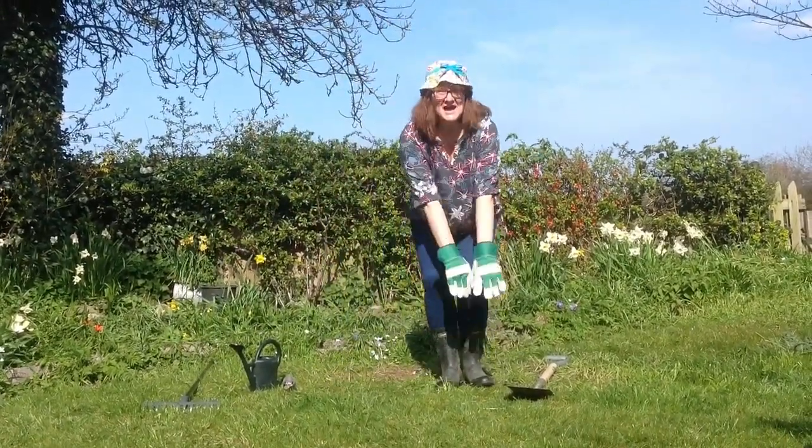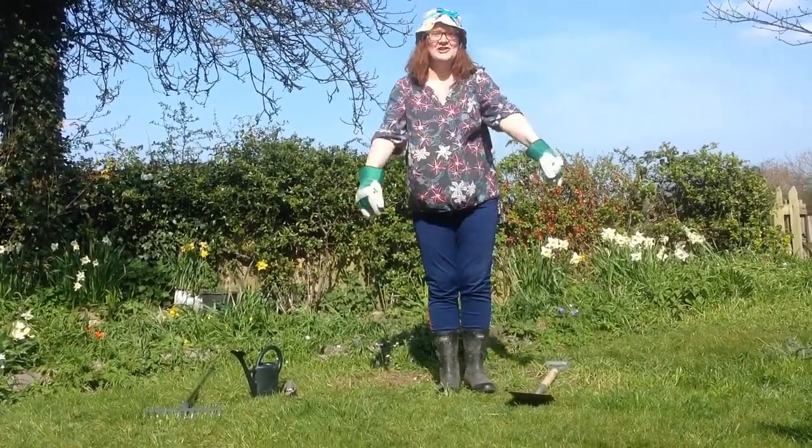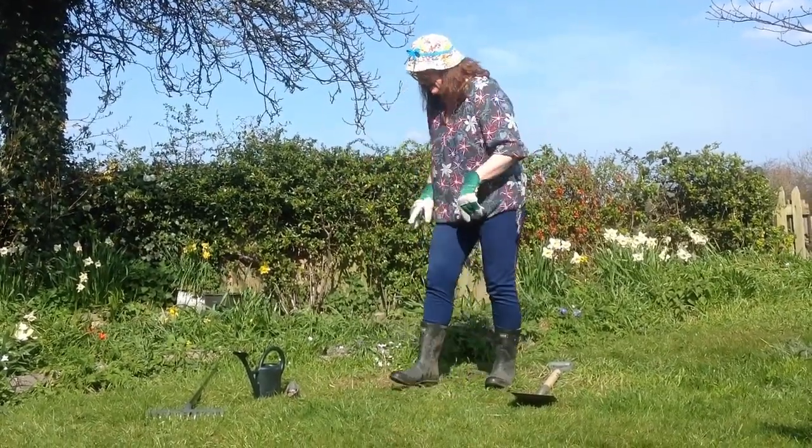I've got my wellies and a watering can, some gardening gloves to put on my hands. What needs doing in the garden today? Planting.